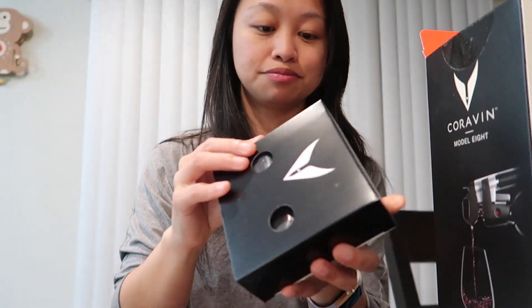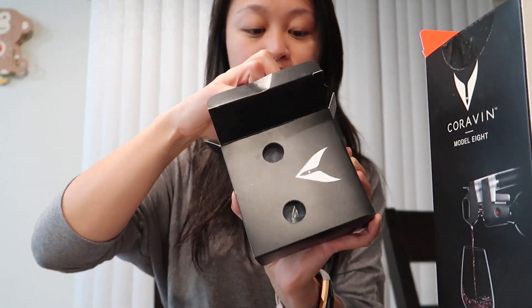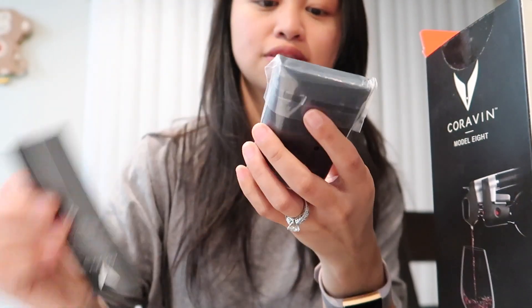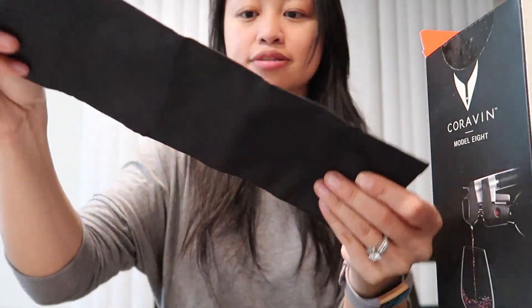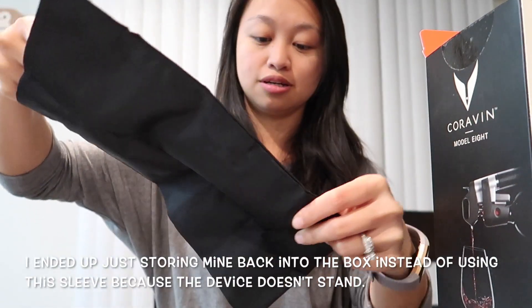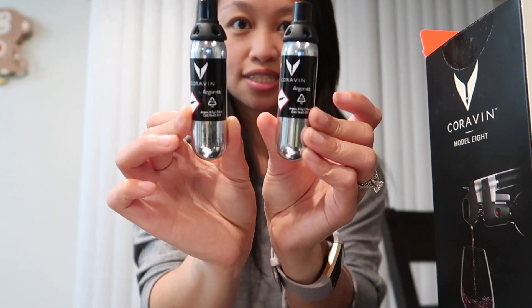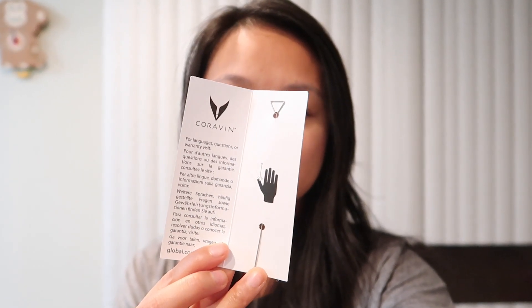It's a cute little box. Let's open the box here. Looks like it's a bag. So I guess this is a bag to put it in, and there are two metal things here. So this is the argon gas — it comes with two, that's pretty good. And then right here, it comes with a needle clearing tool.